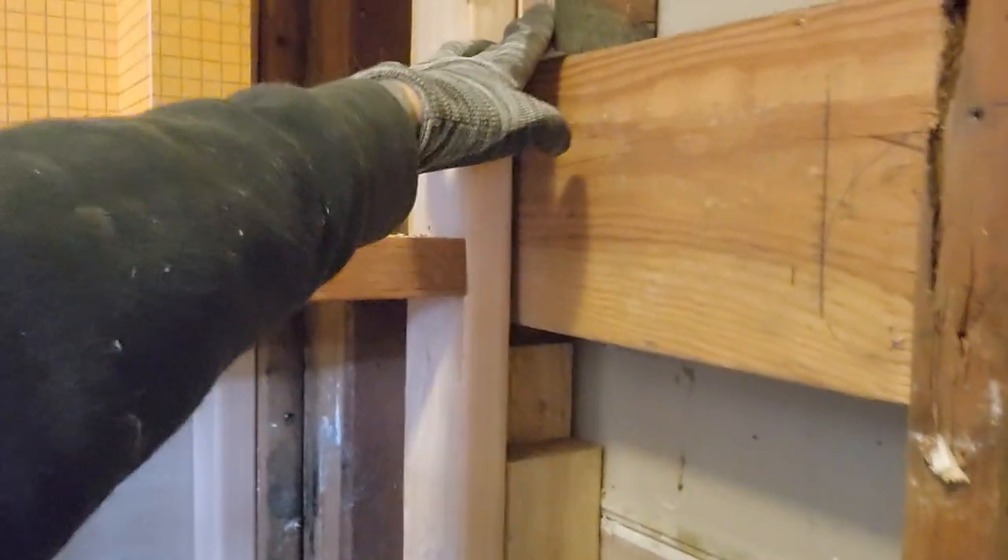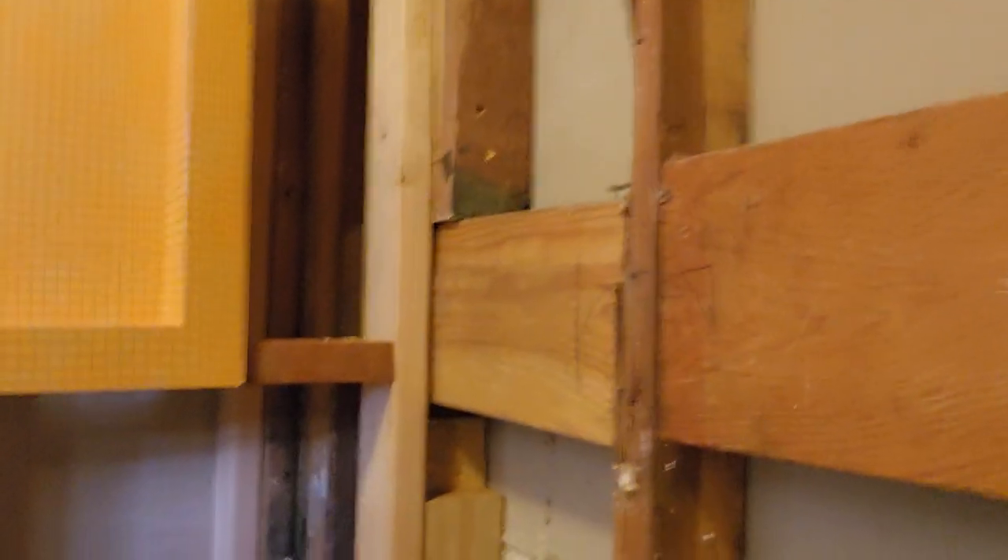It sounds like a lot instead of just putting in one long board, but I don't have one long board — this is what I'm working with. It's totally secure; it's toenailed up there and nailed into a secure stud, so it's not gonna go anywhere. I'm really pleased with the way it's coming out. I'm going to put a support right here — I might end up having to put two.